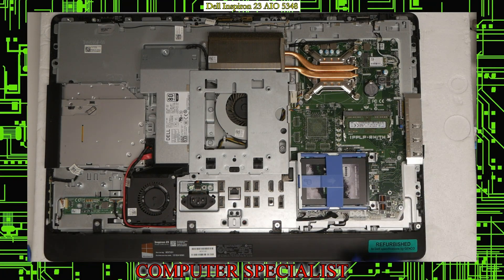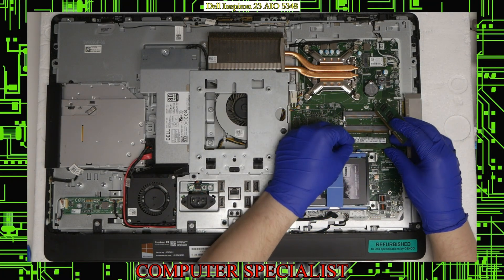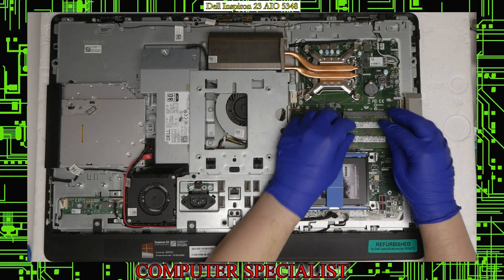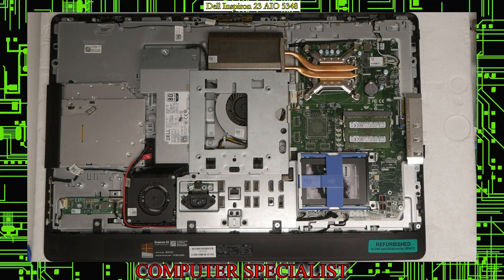We're also going to be upgrading the memory. So we're going to take out this single stick of 4GB and put a second identical matching stick with the same speed. We're using two 4GB sticks of PC3L-12800S.